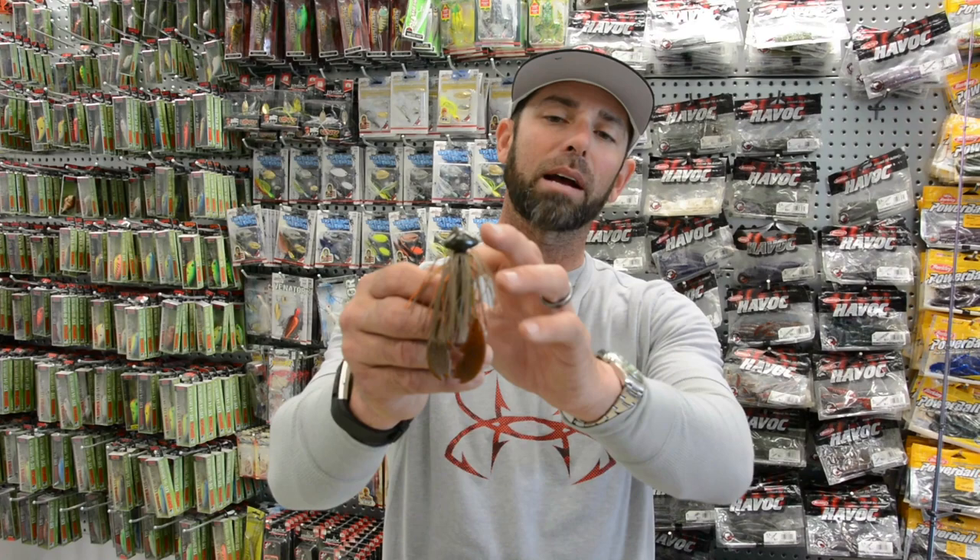Let me tell you something — if you get into fishing that's tough and you want to imitate a crawfish and fish it around rocks, try that bait. Try a Missile Jigs Headbanger. You're going to have a good day like we did. I hope you enjoyed the show. See you later.